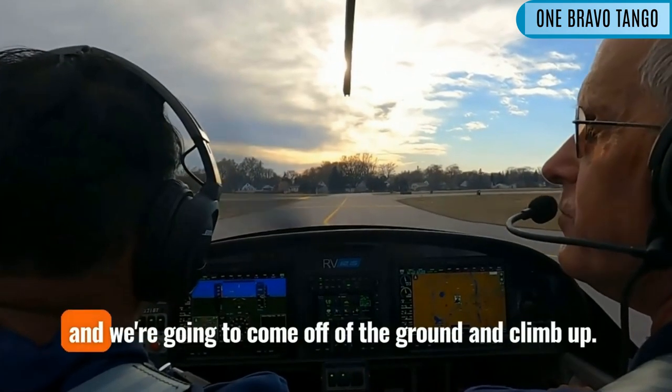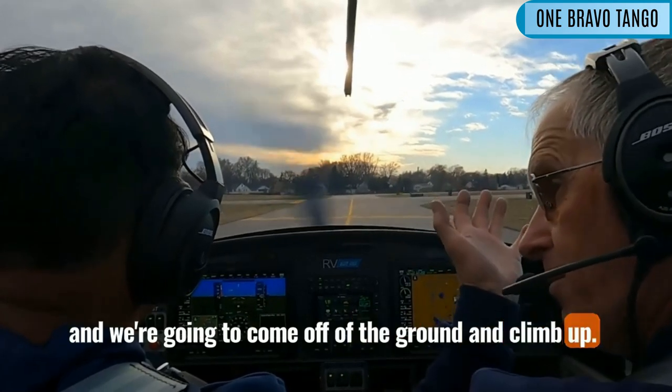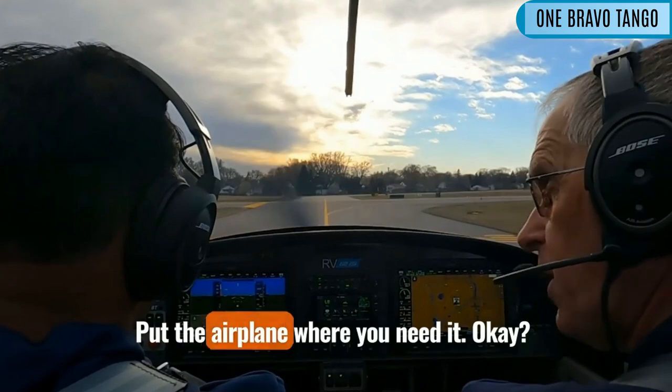We're going to go ahead and we're going to come off of the ground and climb up. Just pay attention to things — put the airplane where you need it.